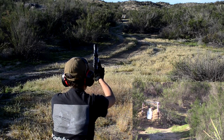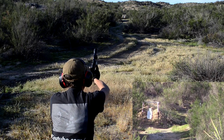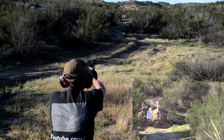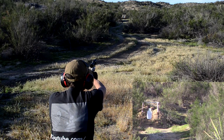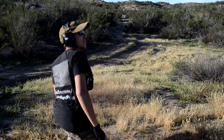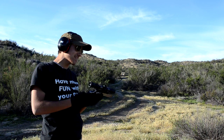That's a hit! Four out of four kneeling — I am impressed. That is what I am talking about. This is incredible. I am so impressed with the accuracy we are getting out of this little Smith and Wesson.